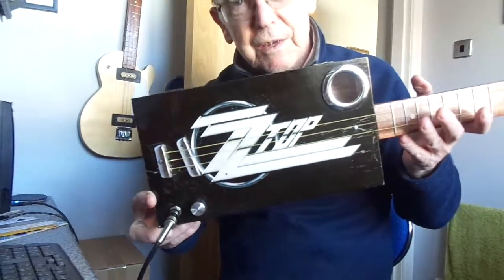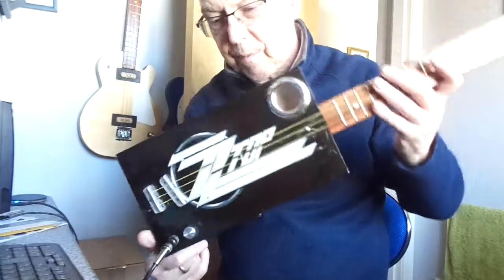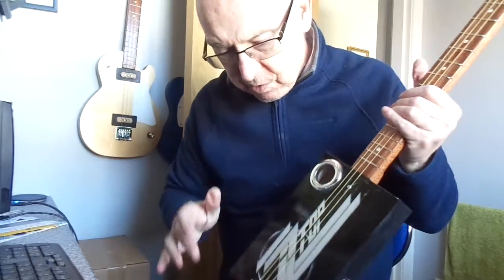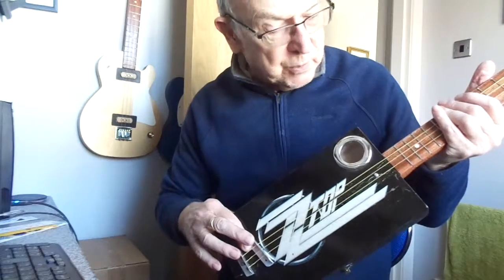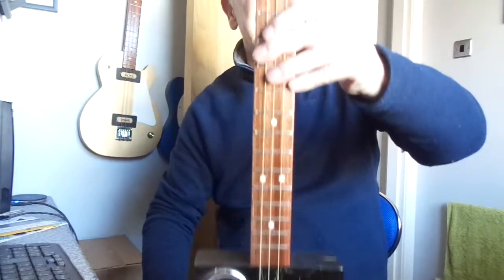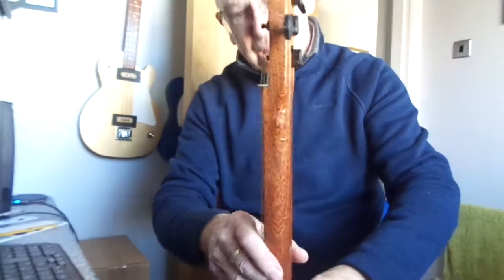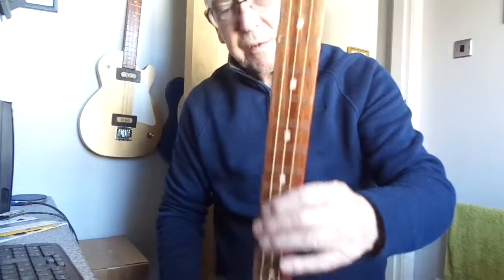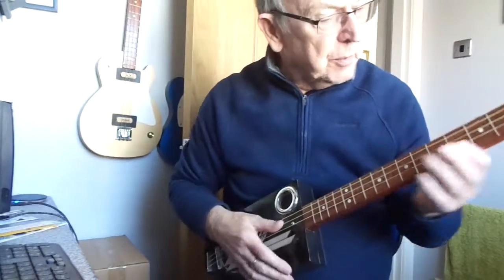ZZ Top keyring design, black box, single chrome sound hole, volume control and jack socket, underbridge piezo pickup. Neck is 24 inch Sapele through neck. This one has black tuners, nickel frets and inlaid fret markers, and I'll give you the usual demonstration.